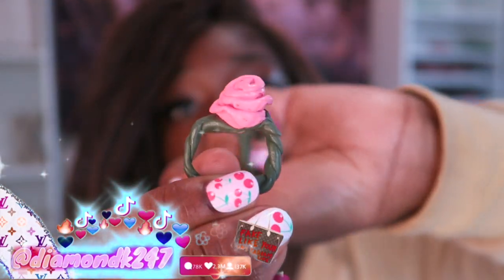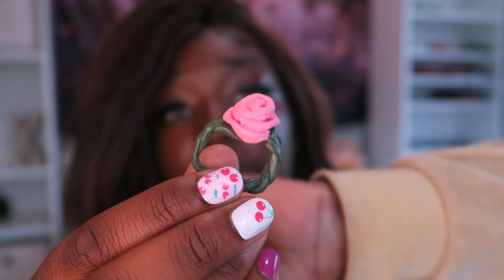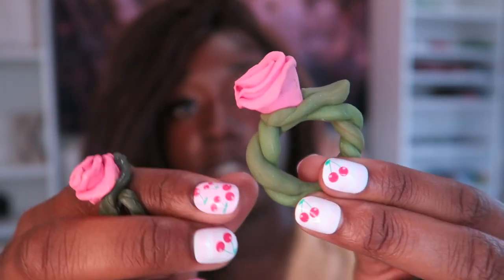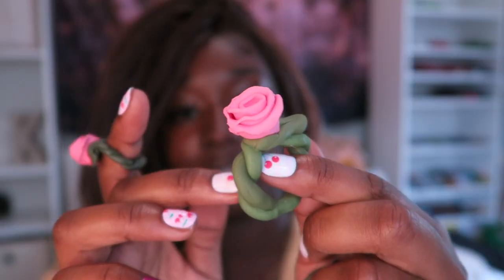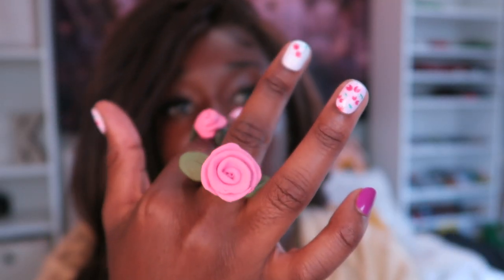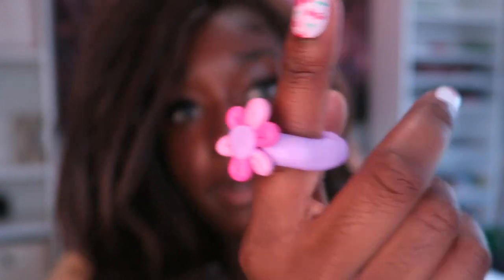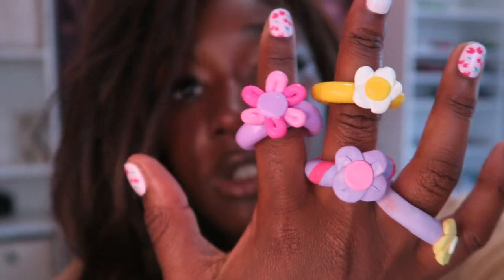Now we're down to a few more. Here's my rose collection — I came up with this concept after looking at my roommate's roses from her boyfriend. This is a smaller version of the original big pink rose I made first. Then there's a little red rose, which came before the small pink one but after the big pink one. They look so cute on my hand — I might make more. Let me know if you want a rose collection for real. Here are a few flower rings too; sometimes I just make them because I want my hands to be busy.